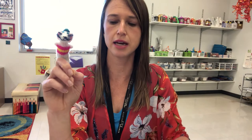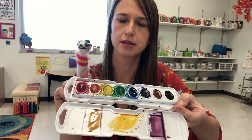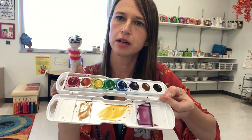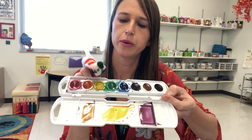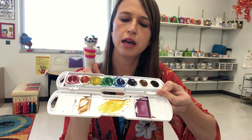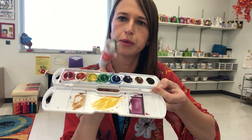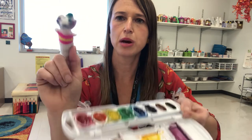"Red!" Okay, so that's red. And then what's another primary color? "Yellow!" Yellow — right here. And then what's the third primary color? "Blue!" Right here. Those are the primary colors you're going to use to make your secondary colors.